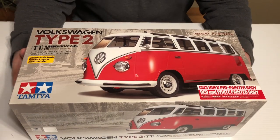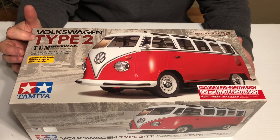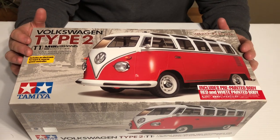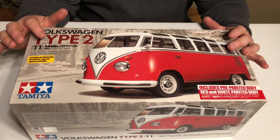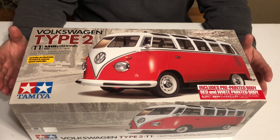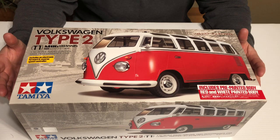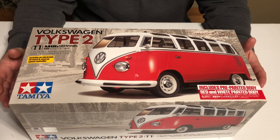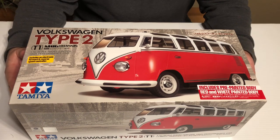Today we're going to do a quick unboxing of Tamiya's Volkswagen Type 2. This is the Volkswagen van, but it's based on the M06 chassis — so it's a car chassis. From watching some reviews, it looks like it just has super tall body posts to hold up the van-style body.